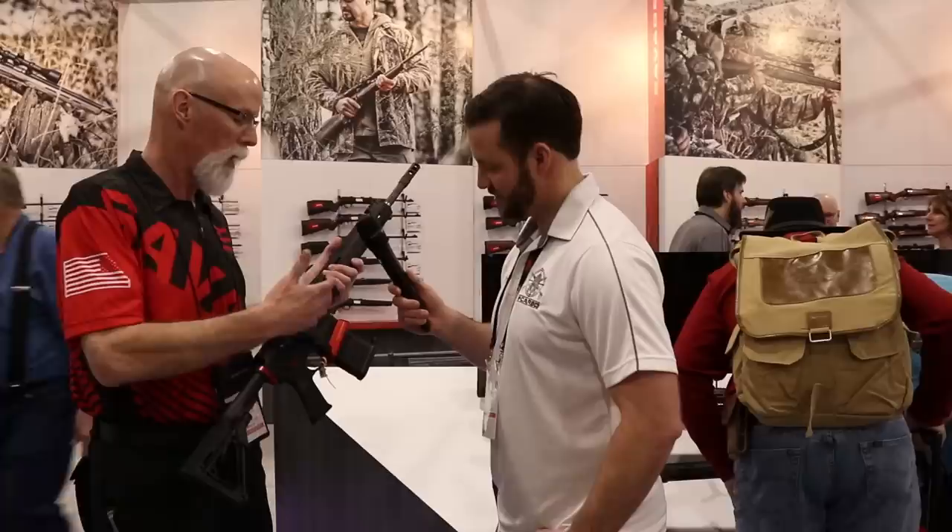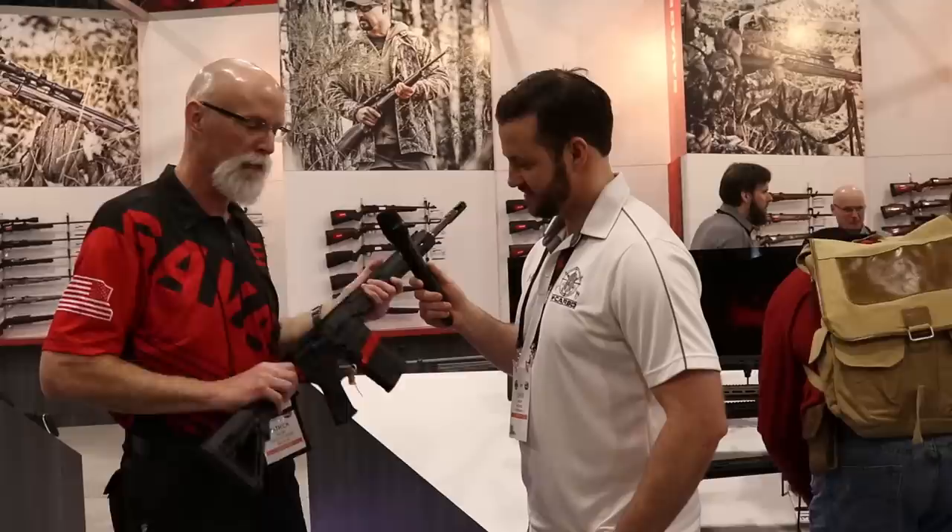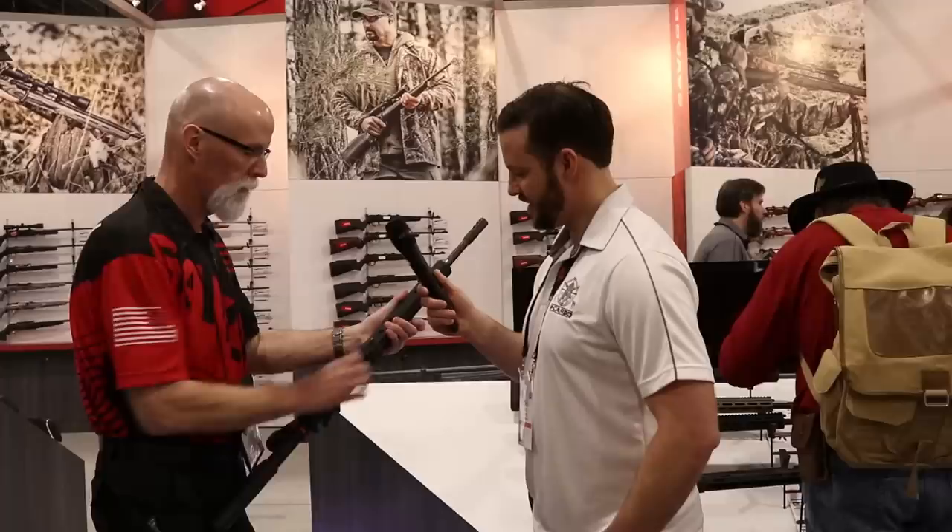Indicative of all of our MSR-10 line, it's our forged upper and lower. The bolt carrier is about 680,000ths shorter than a conventional one, so you have light reciprocating mass and low recoil impulse. And there's a non-reciprocating side charging handle.